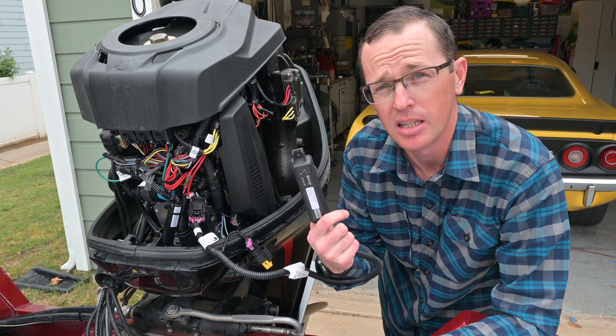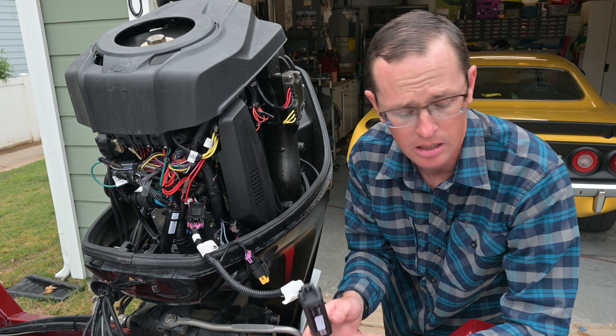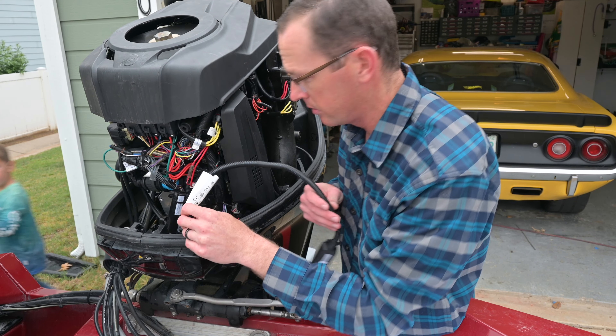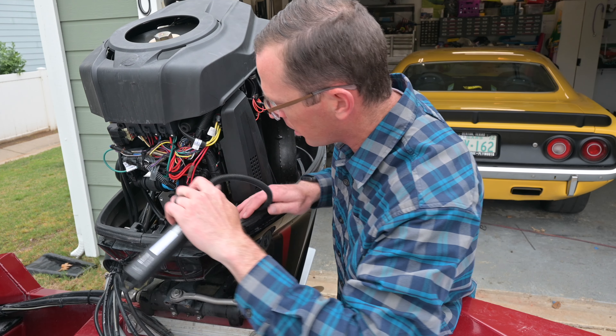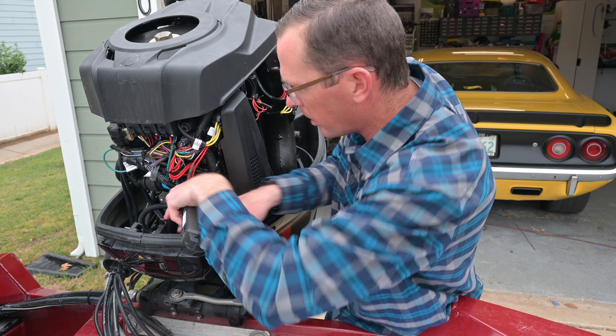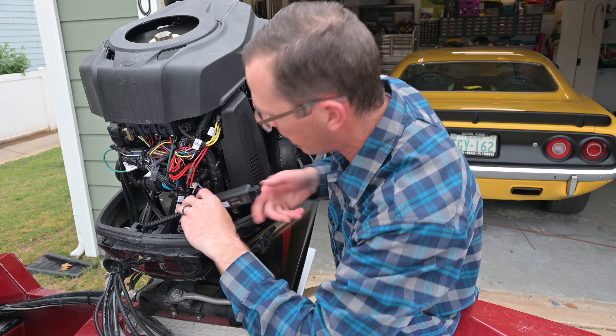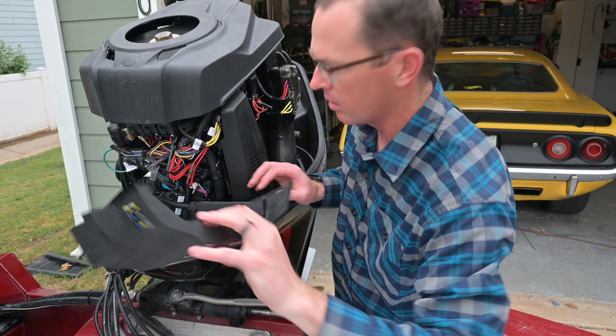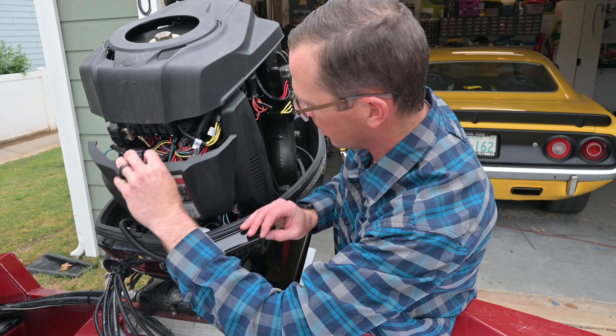From here we're going to bundle it up, make sure it's nice and tidy in here, and then we'll move on to the phone app. We want to make sure that the cover we just took off fully fits back in here without any problems, so let's find a good spot for it — we don't want it to interfere with the cowl installation.